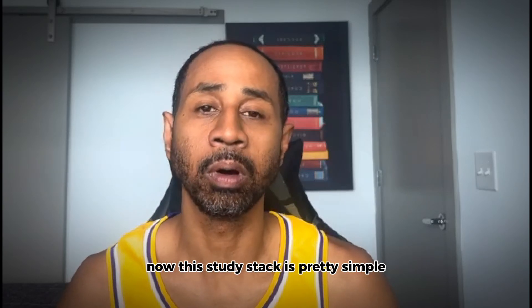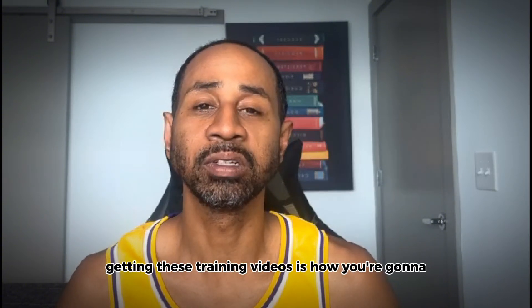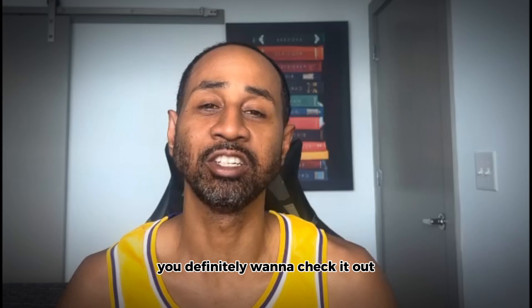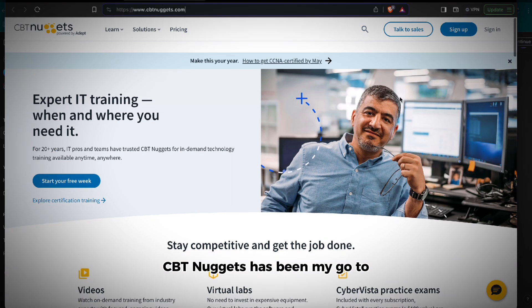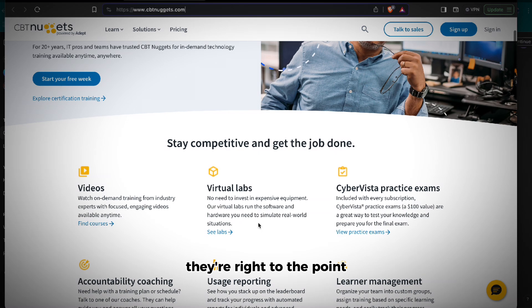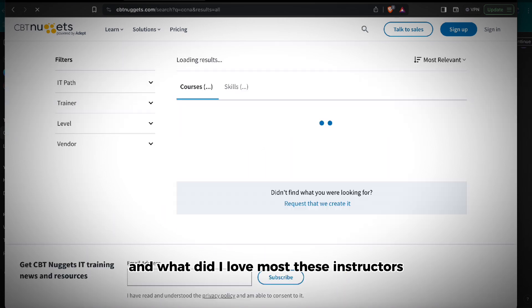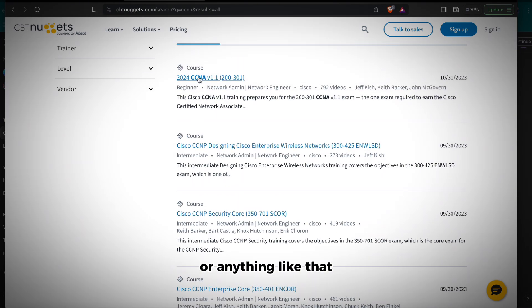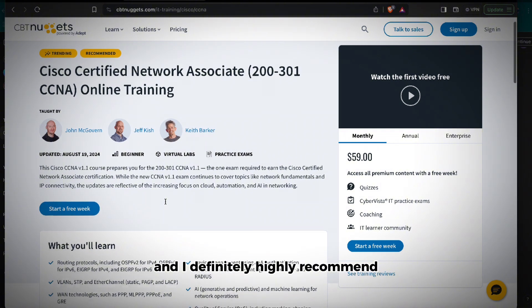This study stack is pretty simple and straightforward. If you're studying for any tech certification, especially the CCMP Encore, you want to start off with visual learning. Getting training videos is how you'll be able to do hands-on labs, following along with instructors. CBT Nuggets has been my go-to since I began my tech journey. The lessons are short, quick, right to the point, packed with real-world context, and perfect if you're juggling a busy schedule. The instructors don't just teach theory — they show you how it applies inside actual networks. I'm not affiliated with them, I just highly recommend them — a 10 out of 10.